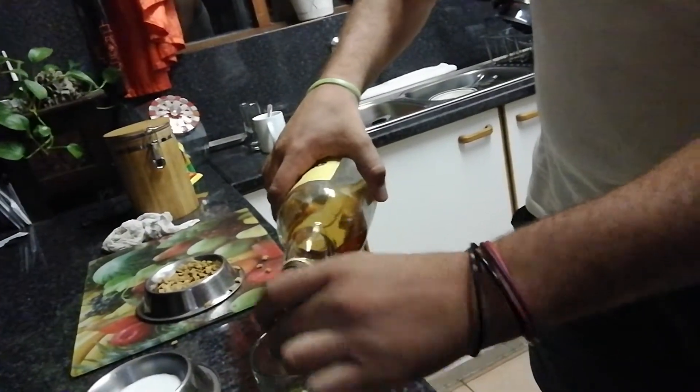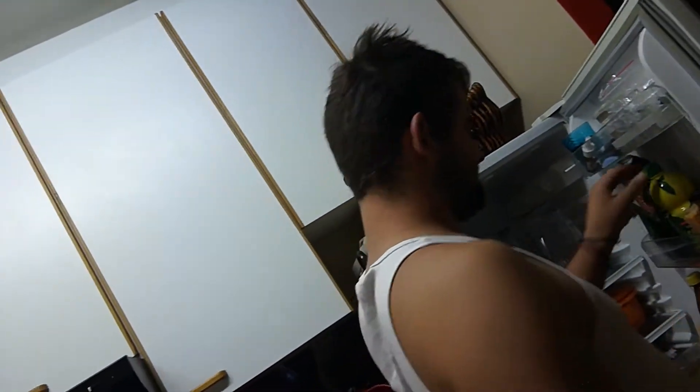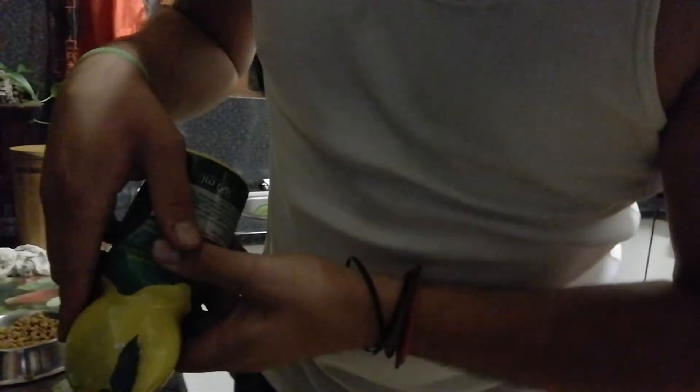I'm literally gonna puke. Oh Jesus Christ, just make it quick. Classic Worcester sauce — oh Jesus Christ. I am going to die after this one. He's looking like a little evil genius right now. What else are you gonna add in there, dude?